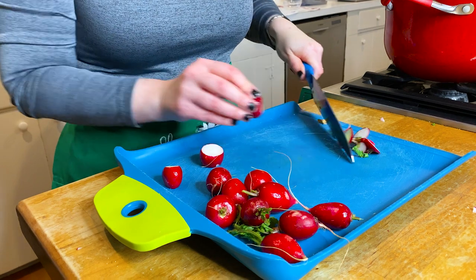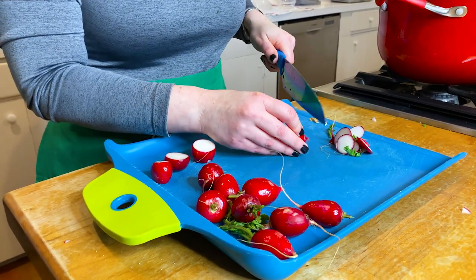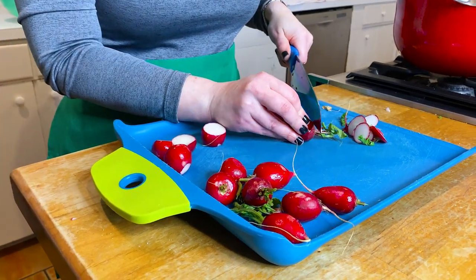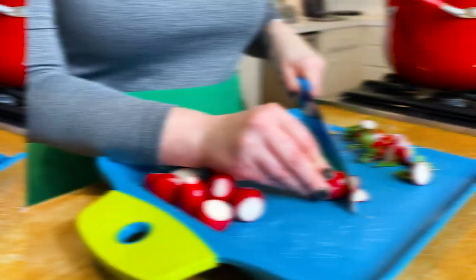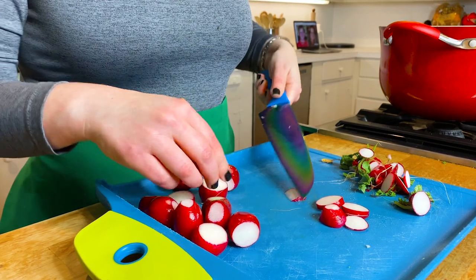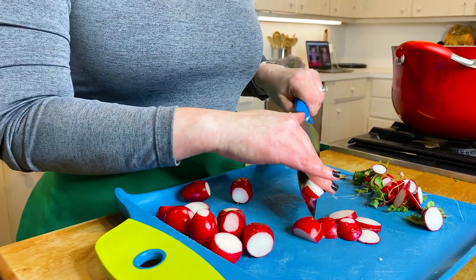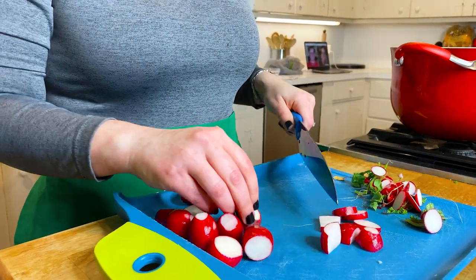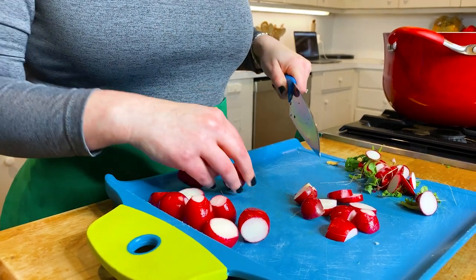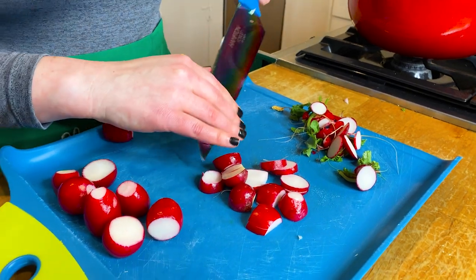I'm going to cut these radishes thin, but first remove the stems. I like to call it a coin cut. We want to cut evenly so it cooks evenly — you don't want a huge piece or a super thin piece, it'll be funky. So cut these bad boys thin; I personally enjoy the coin cut.